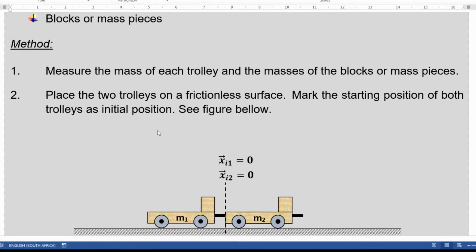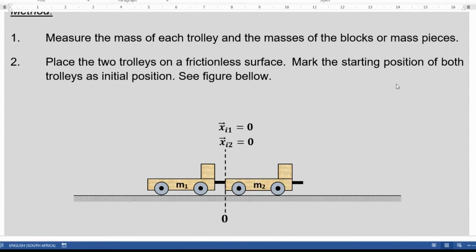So what is the method? First, we're going to measure the masses of each trolley and the masses of the mass pieces. Then place the two trolleys on a frictionless surface and mark the starting position for both trolleys as the initial position. This initial position of each trolley is going to be marked on the table — you'll see the learner marking that point.